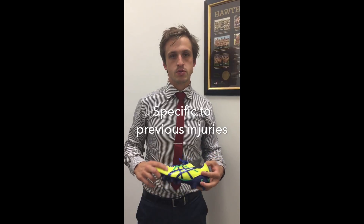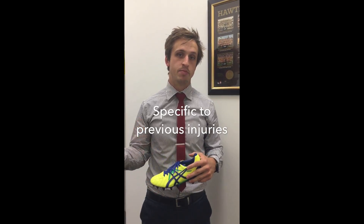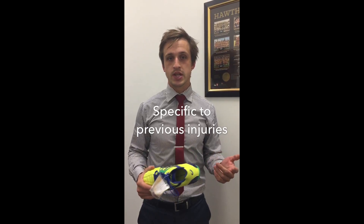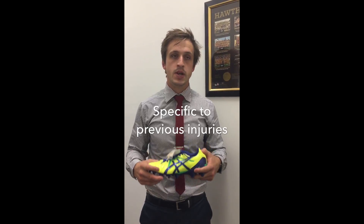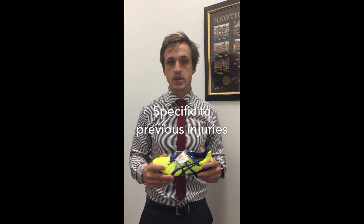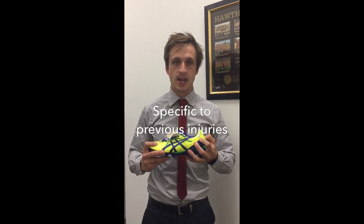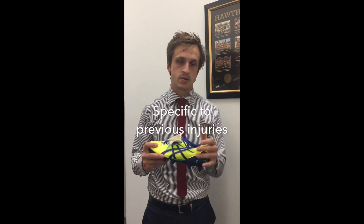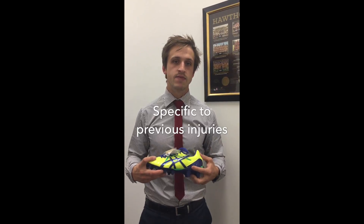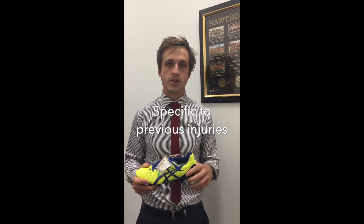There are also a couple of shoes worth pointing out — ones to try and avoid if you've had previous injuries. With any insertional Achilles tendinopathy or Achilles tendinopathy in general, the Asics Tigreal is one I'd be avoiding, purely because it has a fairly stiff and hard posterior heel counter that can potentially cause irritation to the back of the heel. Some kids with Sever's or posterior heel pain may also find it irritates.